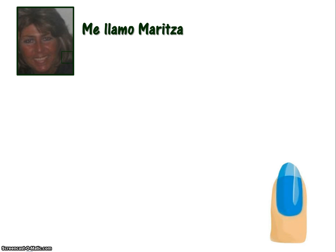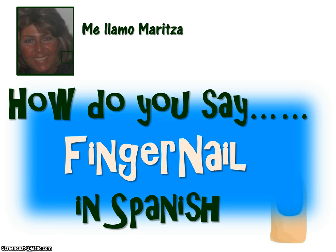Hola, me llamo Maritza. Hello, my name is Maritza. I am a retired Spanish teacher. I now work from home. And today we're going to learn how do you say fingernail in Spanish.